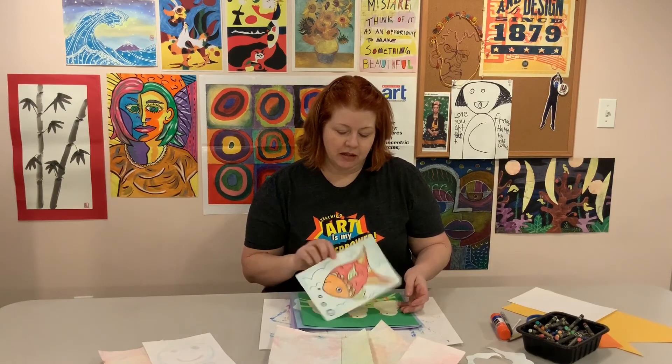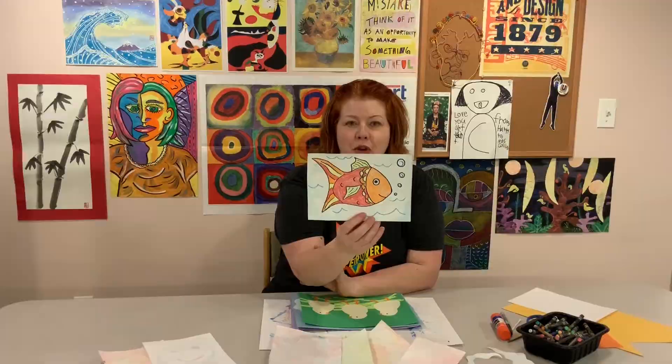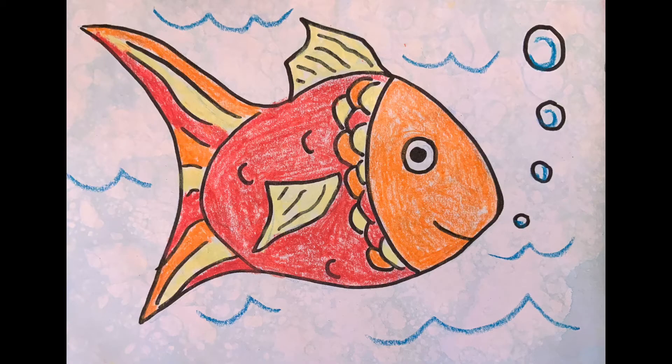On my blue printed bubble paper, I thought the background looked kind of like water, so I made a drawing of a fish. I just used a Sharpie and crayons.